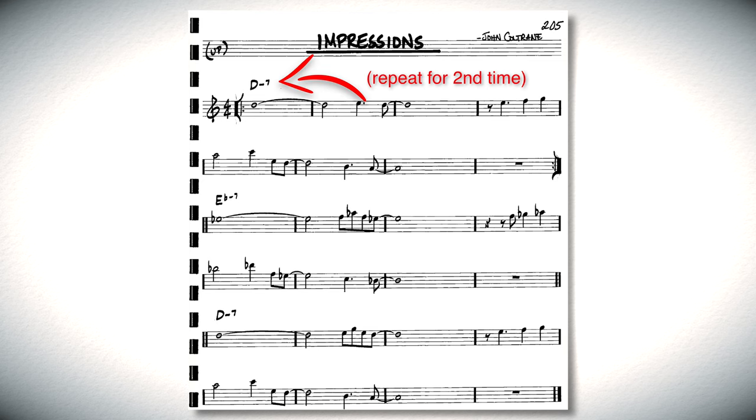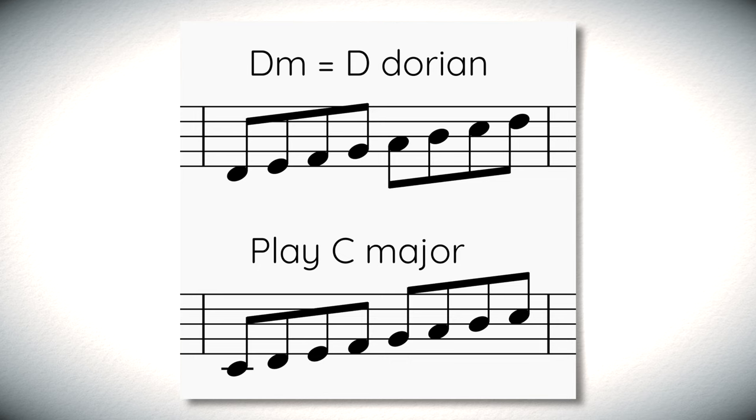Impressions is an A-A-B-A 32-bar form. That means the chords in the first, second, and fourth sets of eight measures are all the same — in this song, that is concert D minor. The bridge or B section is the third set of eight measures, and that's going to be concert E flat minor. This is a modal song, so the minor key is based on a mode of a major scale — in this song, it's using the Dorian mode. Dorian is the second mode of a major scale, so we're just going to think of the major scale. Whenever you see D minor, you're actually going to think C major, because D Dorian is D to D in the key of C.